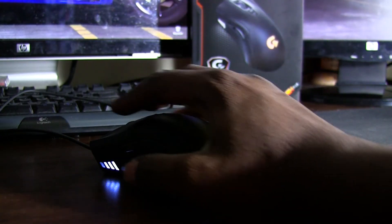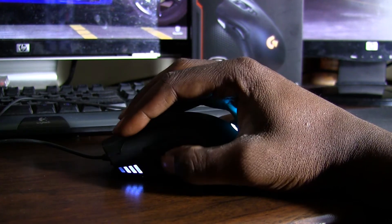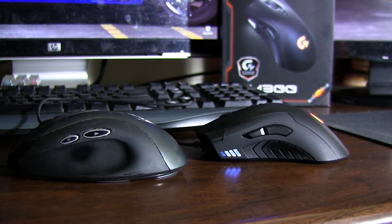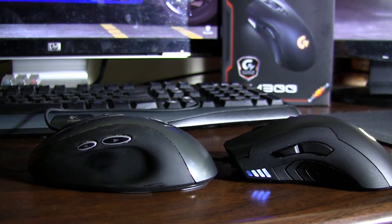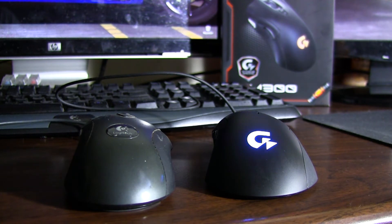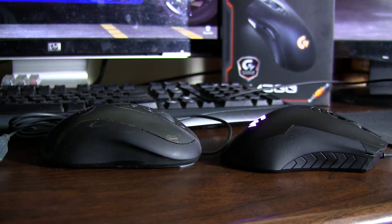According to Gigabyte you can palm, finger, or claw grip this mouse. Coming from the G400, this mouse is pretty similar in size but a little different in shape. The G400 is a little more full, so palming it feels more comfortable; I tend to want to fingertip grip the XM300 more. When buying a mouse, it's really best to go to a local big box store like Best Buy and try them out yourself, since grip feel is very personal.